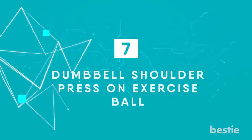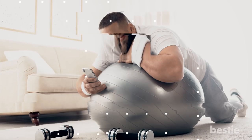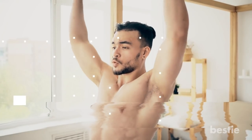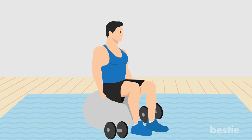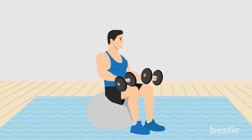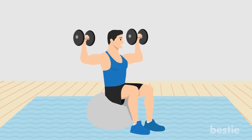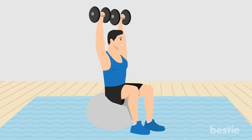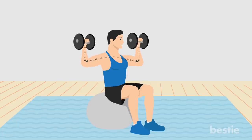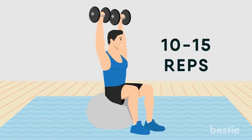Dumbbell shoulder press on exercise ball. For this exercise, you need a set of dumbbells and an ab or exercise ball. This will work your abs, deltoids, pectoralis major and triceps brachii. Begin seated on an exercise ball with your core engaged. Hold one dumbbell in each hand. Place dumbbells on your thighs to start, then use your thighs to help propel the dumbbells up to shoulder height, at a 90-degree angle with elbows to the sides and dumbbells facing forward. Press dumbbells straight up until your arms are straight overhead. Slowly return to a 90-degree angle with elbows at shoulder height — don't go lower or you'll put pressure on your shoulder joint. Perform 12 to 15 reps. Work up to 3 sets.